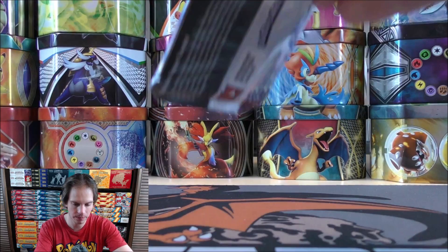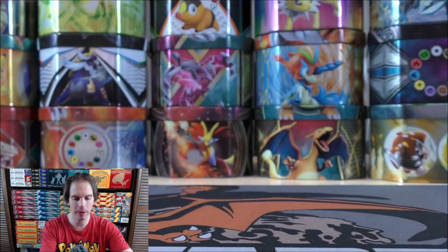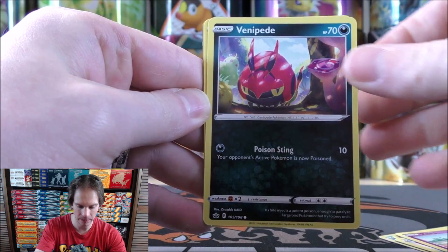Now Chilling Reign — both forms of Calyrex: Ice Rider and Shadow Rider. Here's a white colored code card for the slightly older packs. Castform Snowy Form starts the Chilling Reign booster pack. Hatenna, Arrokuda, Rolycoly, Venipede, Darkness-type Energy, Echoing Horn, Flaaffy, Klara, reverse holo Rolycoly — just a common.